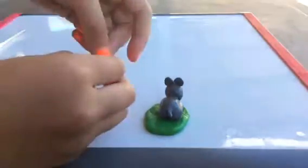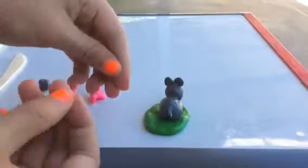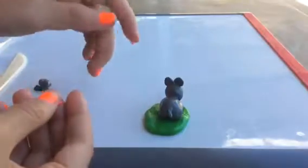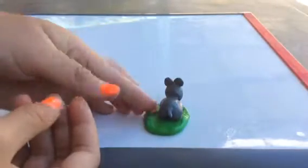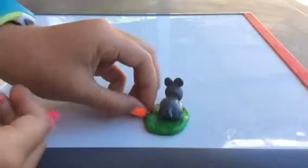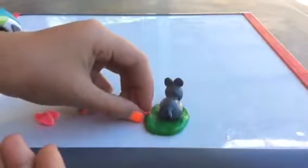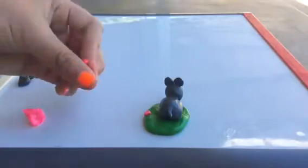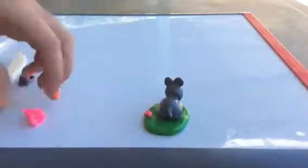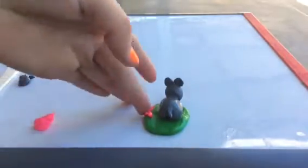Now we're going to add the flowers around it. To do this, take some pink clay or another color, roll it into a ball and then roll it on one side. Then put that piece of clay on your grass. Then do that with other petals until you have all your petals on.